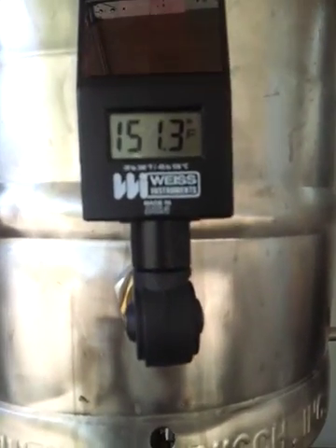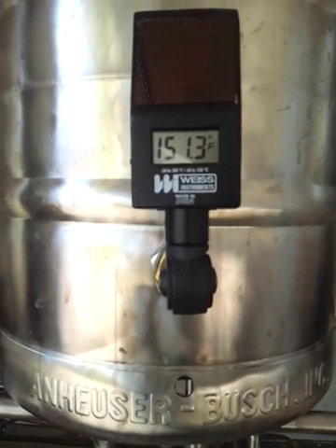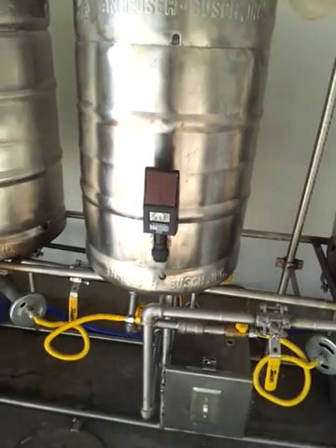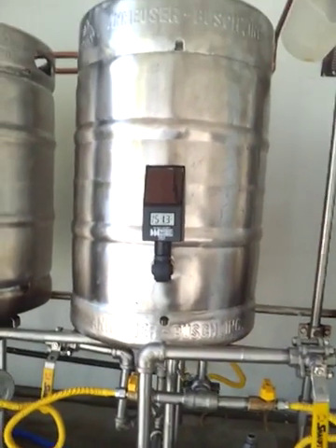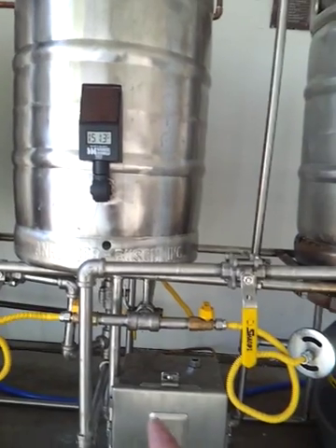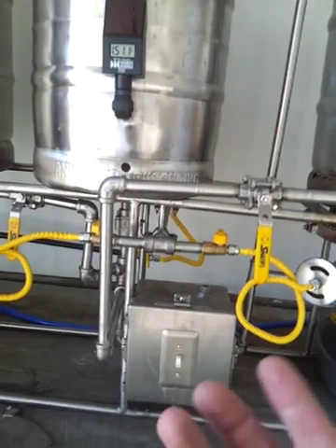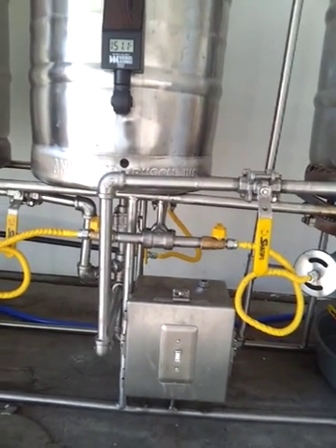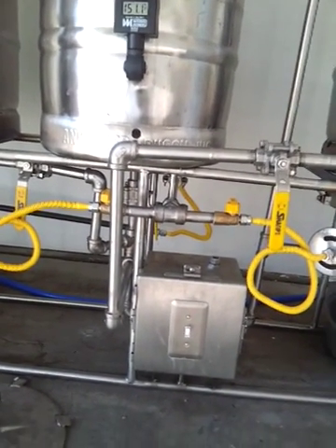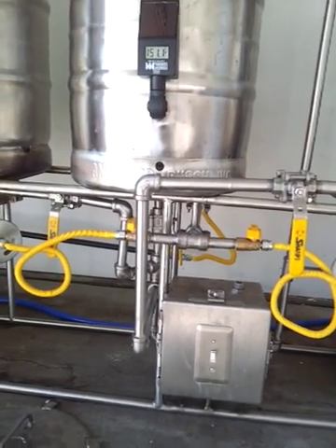Right now I'm wanting to have my mash sit at 152°F, and you can see I'm sitting at 151.3°F, which is really close and that's fine. But I want to increase the temperature so I'm right at 152°F. In the past, what I had done is put a direct flame underneath, but you run the risk of scorching it so easily and you can make your beer taste like a smoked campfire beer. That's not what you want out of any ESB or any other beer, in my opinion.